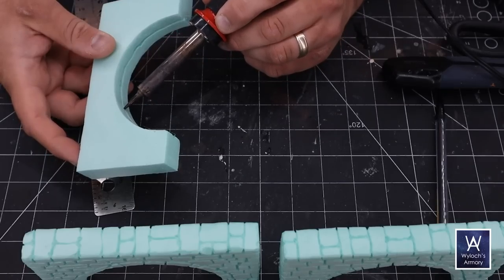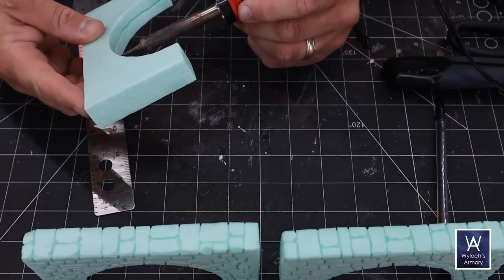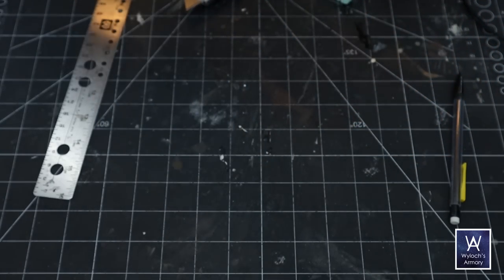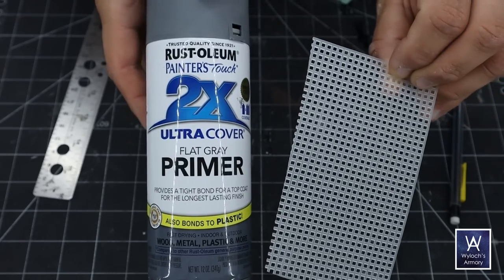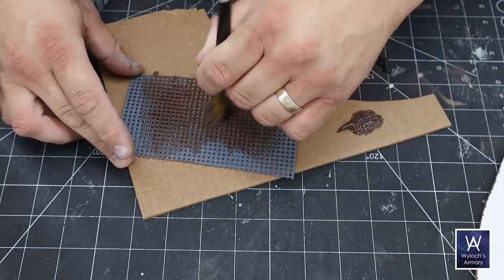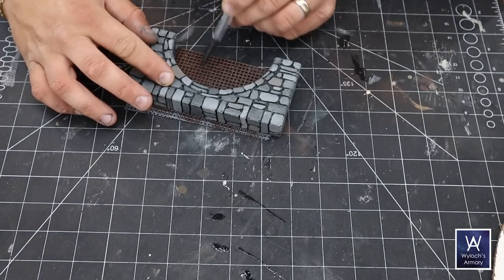Also in one of them, I scored a rather deep channel on the inside, and this is cross-stitching canvas, or granny grating. You can find it at any crafting store. I'm going to prime it with God's Gift to Humanity — Rust-Oleum 2X Flat Gray Primer — paint it up, and glue it into the channel with a bit of white glue.